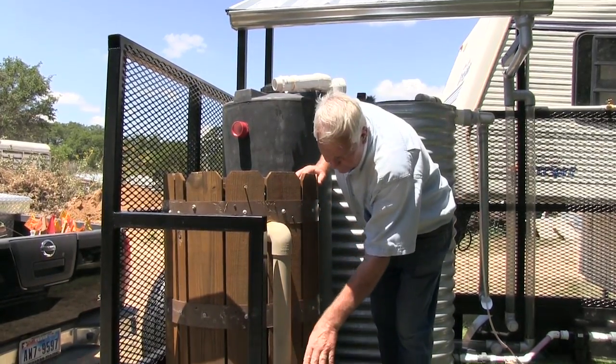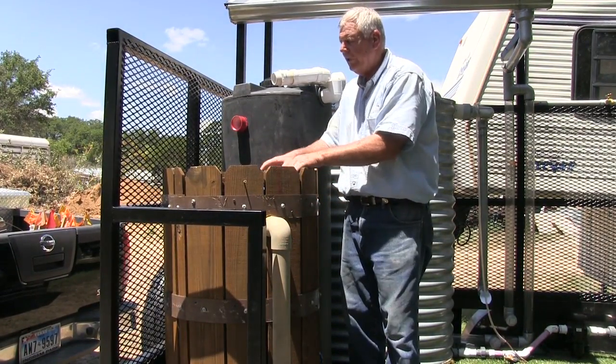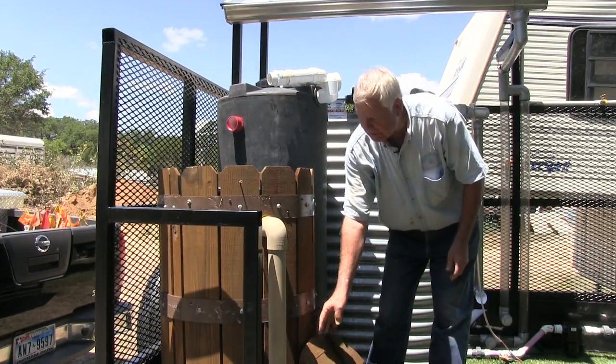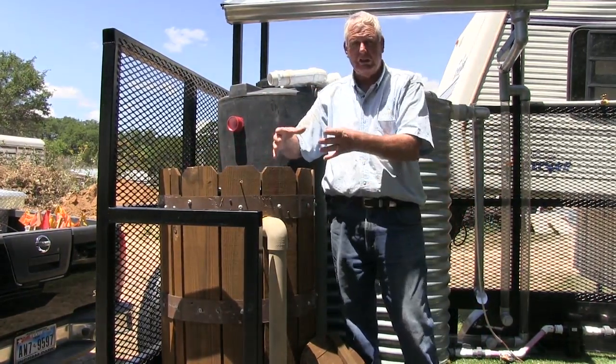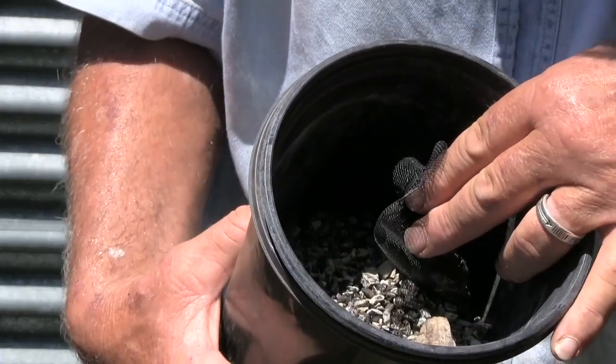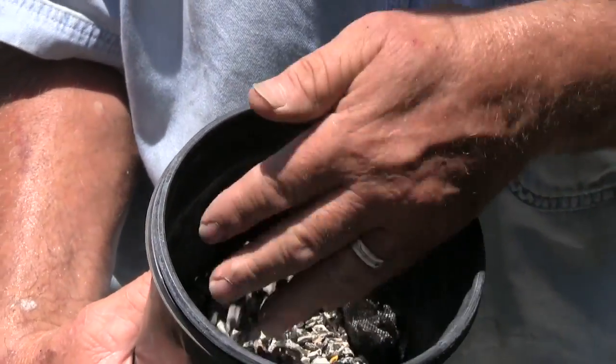This is going to be the overflow, and we want it to go out to the rain garden. I also put a little cover over the top, and inside I drilled a six-inch hole with a window screening. I've added rocks in to hold it in place, to help filter the water and keep larger debris out.